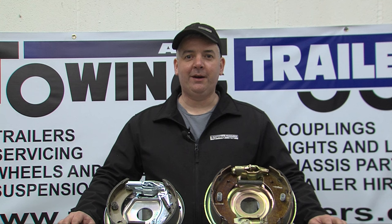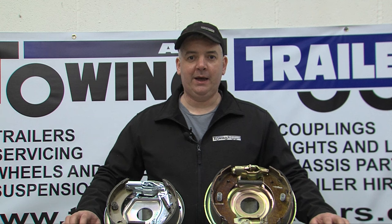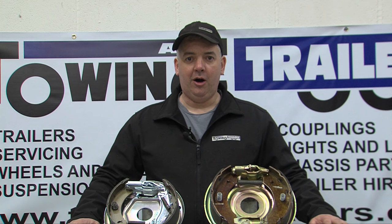Once you know the brake manufacturer and the size of the brake, you can either give us a call and we will help identify the parts you want, or look on our website where we have all brakes broken down into size so that you can buy all the parts you require individually.